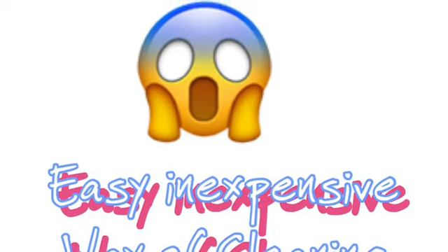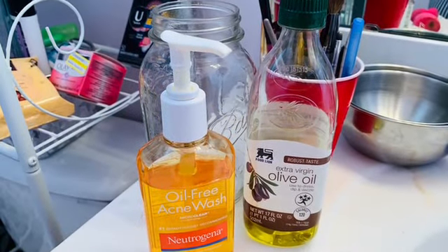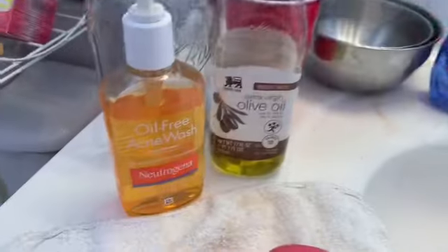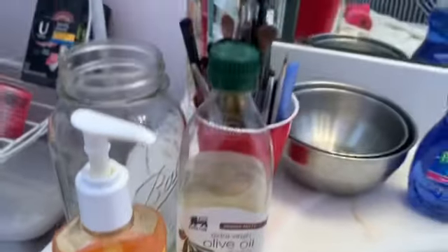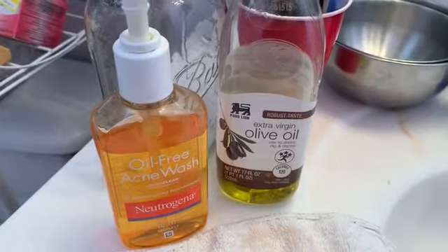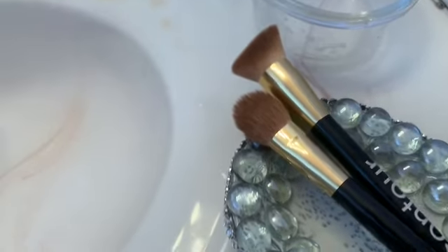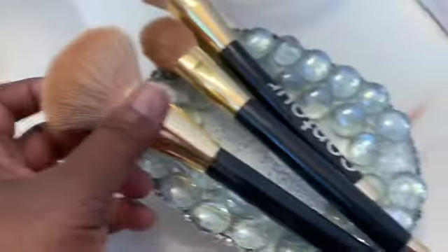Anyway you guys, I appreciate you watching me do my beauty blenders. Now I'll be doing my beauty brushes, and with my beauty brushes I will be using my acne cleaner. This cleans your brushes like voila - it gets all of the oil out of your brushes and it leaves your brushes smelling really fresh and clean.